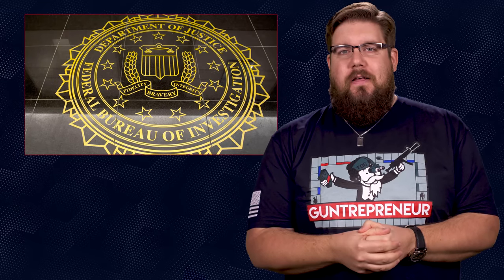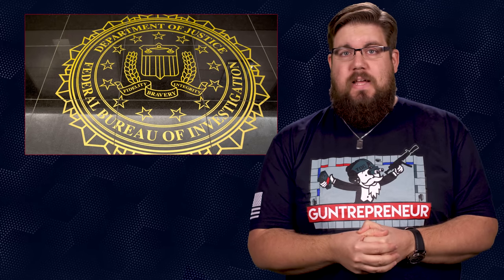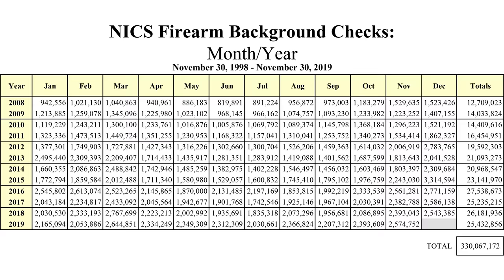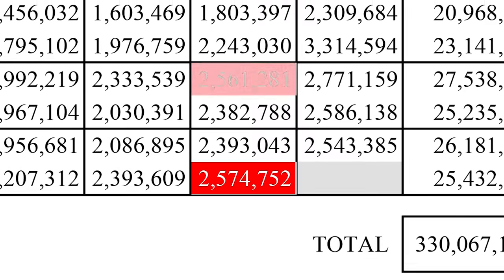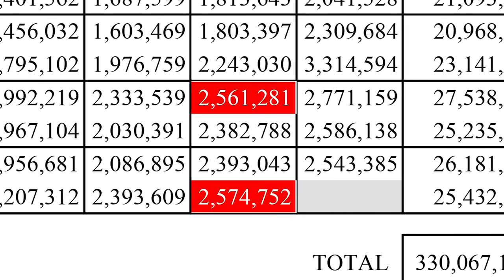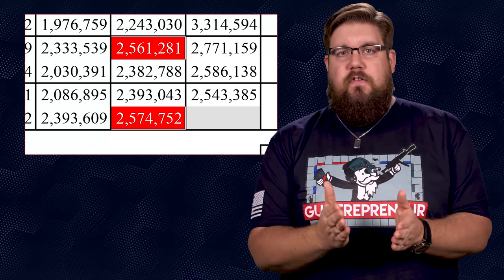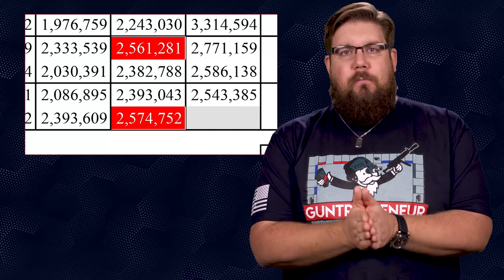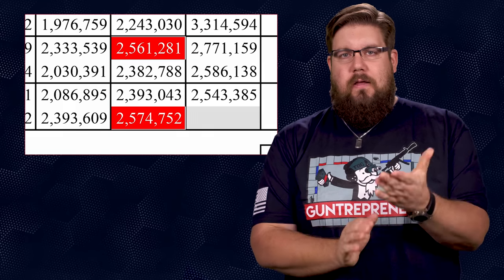Rounding us out, the background check numbers for November are in and guys, we set a record. November 2019 had the highest recorded number of background checks for that month in US history at over 2.5 million. This topped November of 2016 by about 13,000 checks. I'm excited about this. Perhaps that injection of dollars into the gun economy will help folks bring some really interesting stuff to the market in 2020.